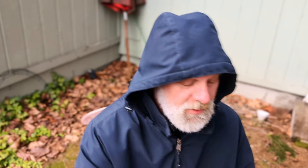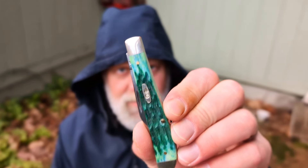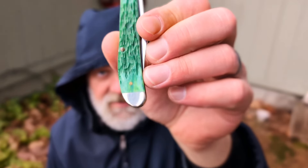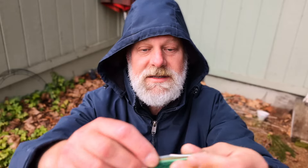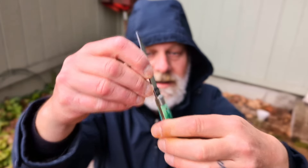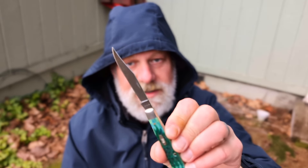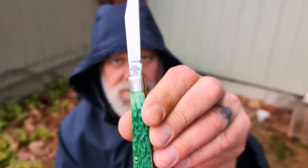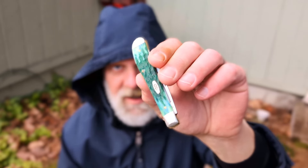Let's get this going with the first green knife I ever got. It is a Case Slimline Trapper in Kentucky Bluegrass. Yeah, they call it bluegrass — I don't see much blue in here. I know the old bluegrass had much more blue; I do see a few tints. This is the Slimline Trapper, stainless steel, no half stops. It is 61048, made in USA. Good little steak knife, slim carry, single bladed.